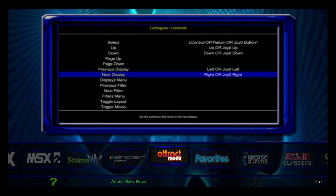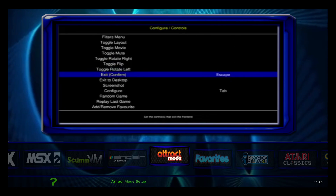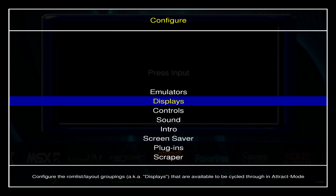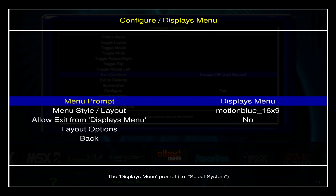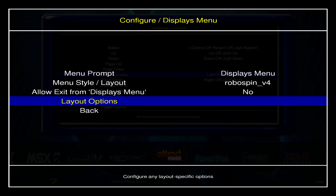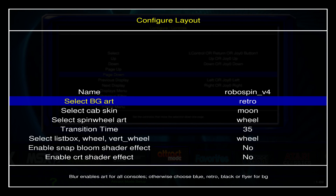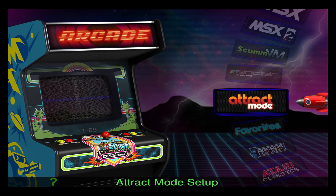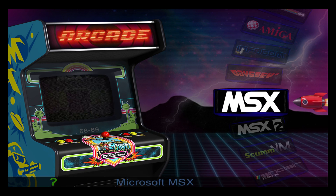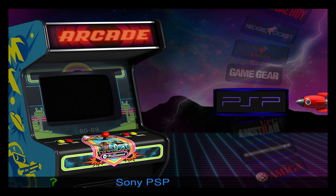I'm not a big fan of the look, but we can always change that. I'm just going to click Tab on my keyboard, go to Displays, then to the display menu options, and I'm going to change this to Robo Span. I'll make sure my layout options are how I want them — I like the Moon Cab retro background — and there you have it. This has every emulator you will ever want.